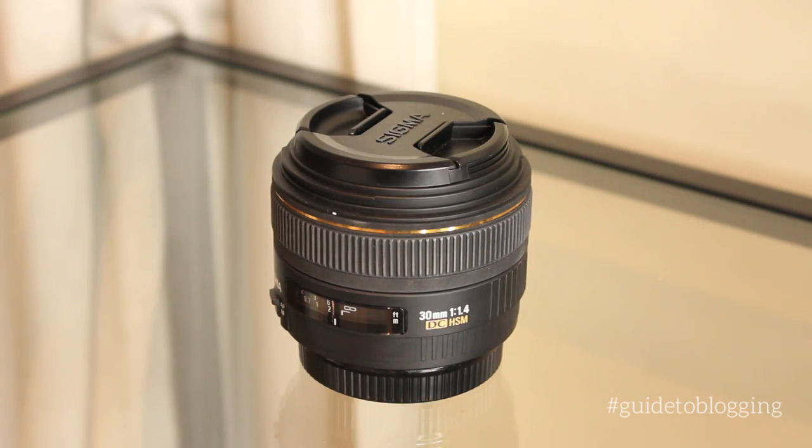We both use the Sigma 30mm F1.4 lens. It's a little bit heavy so it's not one to take around with you, but we both always use this for filming — it's what we're filming on right now. If you want the technical stuff, there are so many good videos on YouTube. A cheaper version would be the Canon 50mm F1.8, which is around £80 — significantly cheaper than the Sigma, but we both used to use those. You just have to have your camera quite far away from you, but it's really good.